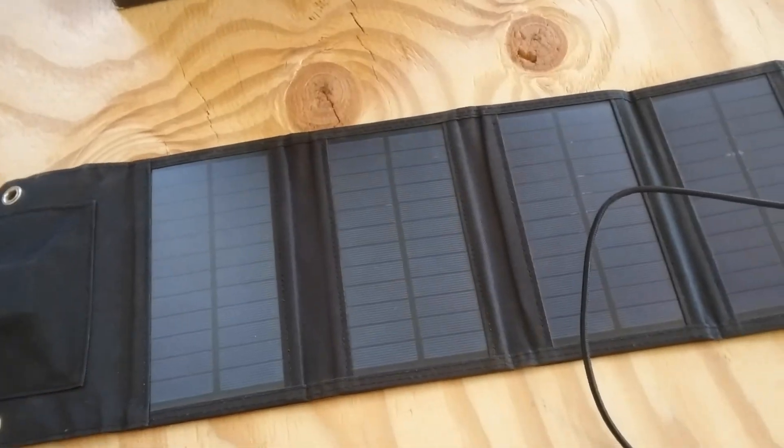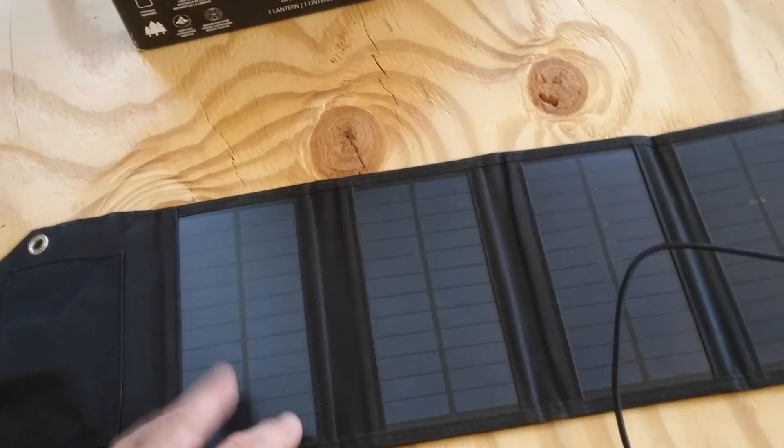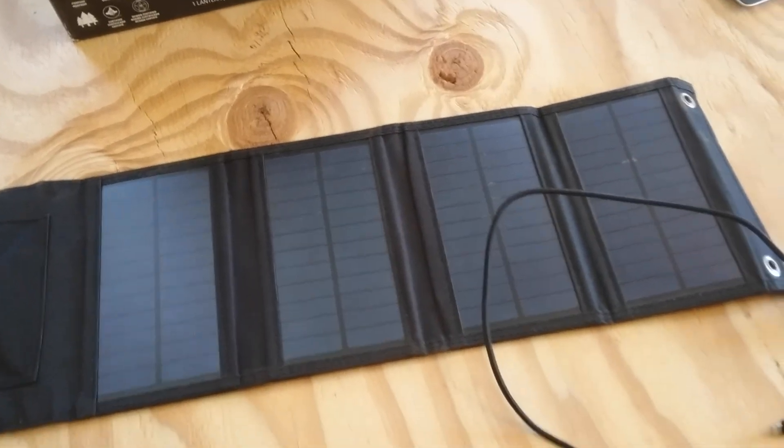This was rated at 10 watts from the advertisement, but I highly doubt that's what it is. We'll put it to the test.